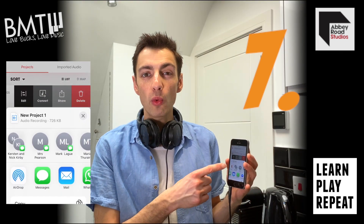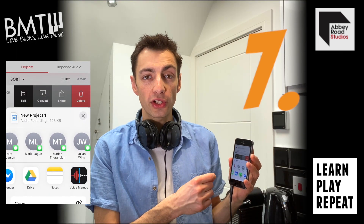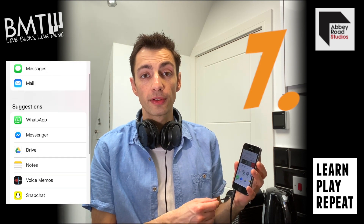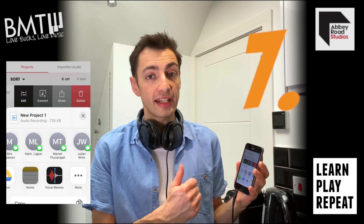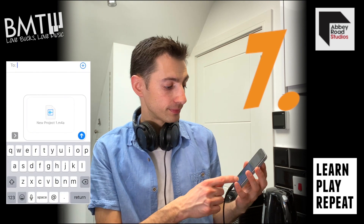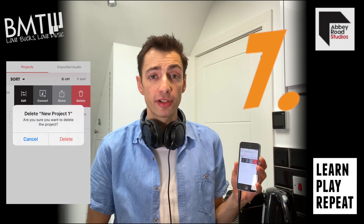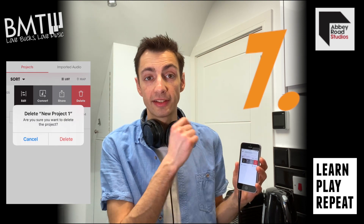Share will also bounce your project into an audio file to send across many platforms including Dropbox, Google Drive, and simply to text, email, and send to your friends. Step 8. If you are simply just unhappy with your ideas, you can always select delete and start again.